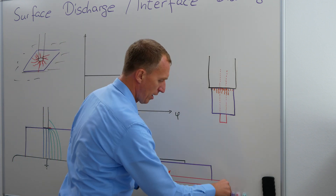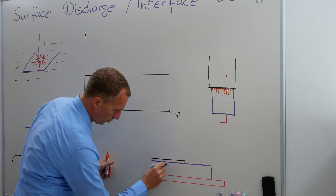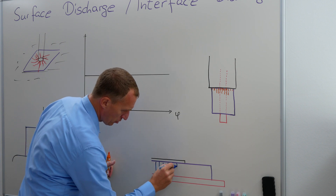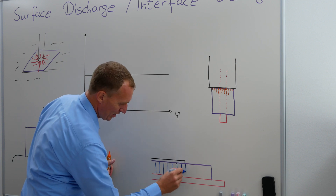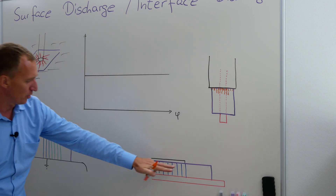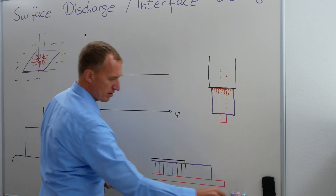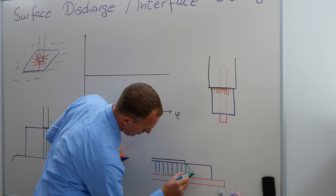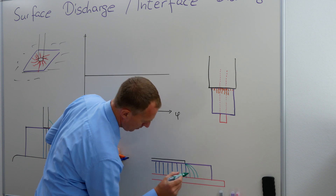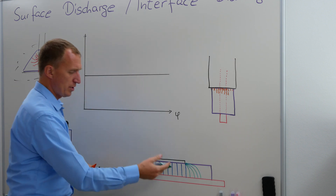Once again, I'm having a more or less homogeneous field — actually it should be 100% homogeneous. Well, I was trying to pretend that they have the same distances. But here, we're going to get this, and this, and this.